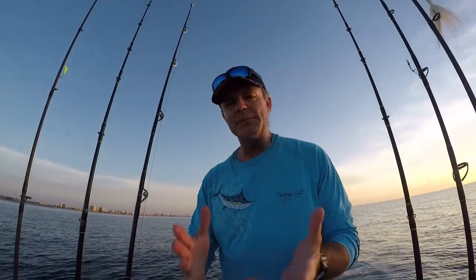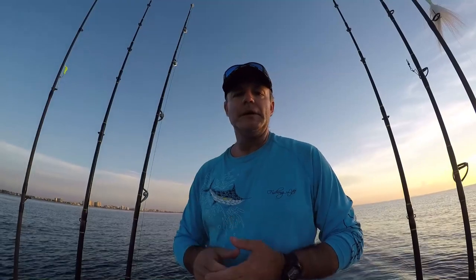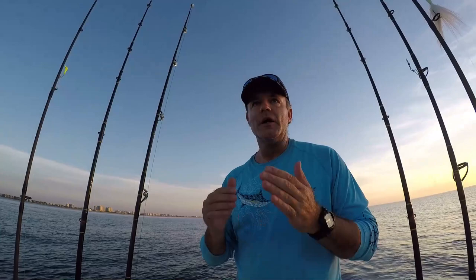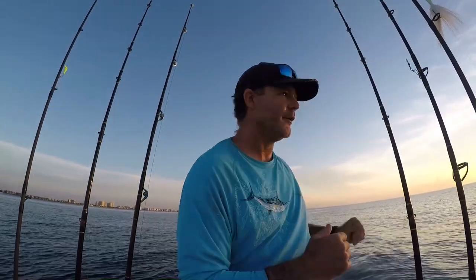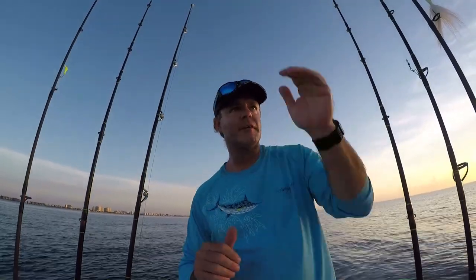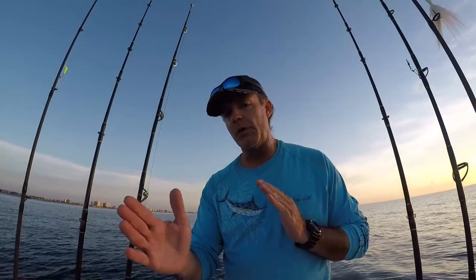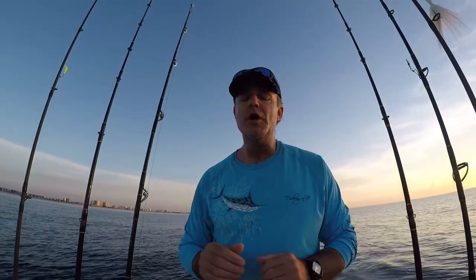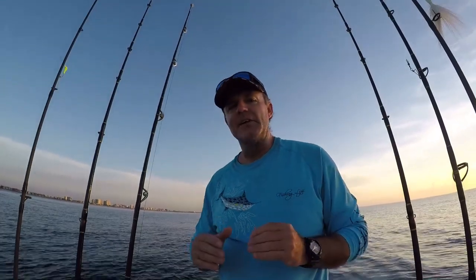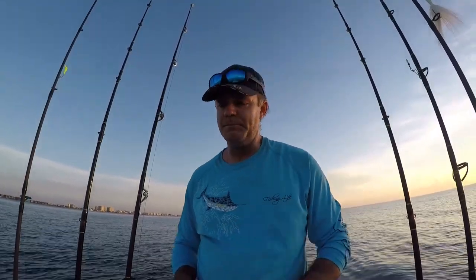This morning we've headed up a little north to Delray Beach. We've anchored up on the reef and we're going for some yellowtail snapper. We've got a good current heading north and our wind is coming from the southeast, so we're going in the same direction — we don't have what's called a backup drift, where wind goes one way and current goes the other, making your boat spin and making quality yellowtail fishing difficult. We've got about a one-knot current, which is excellent.